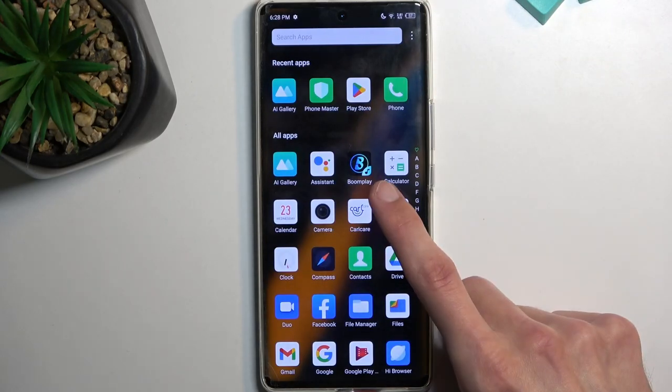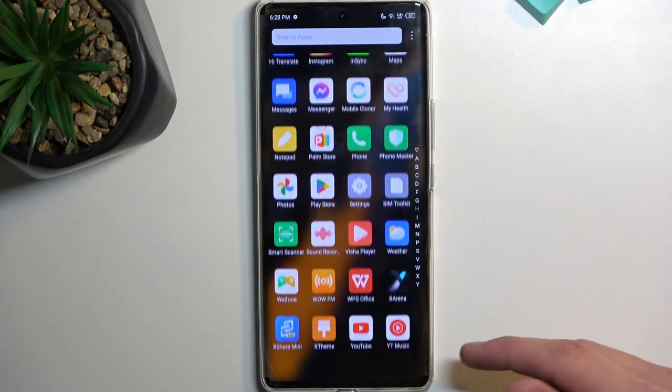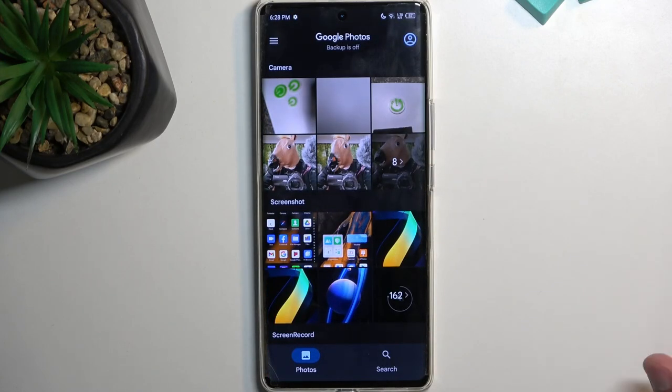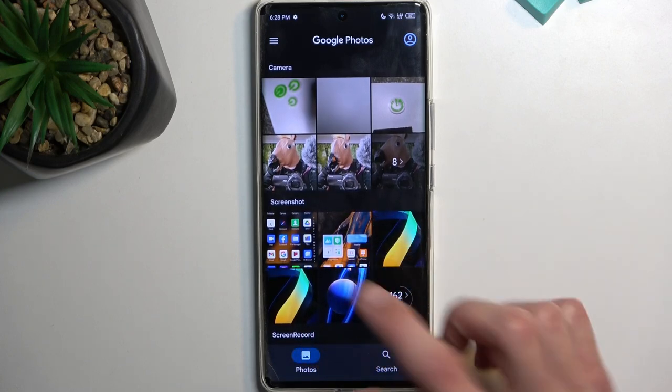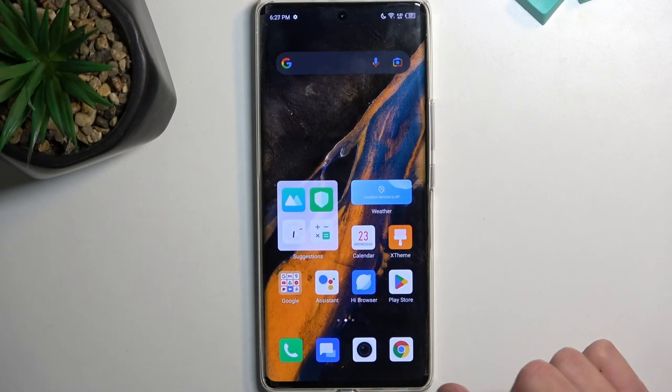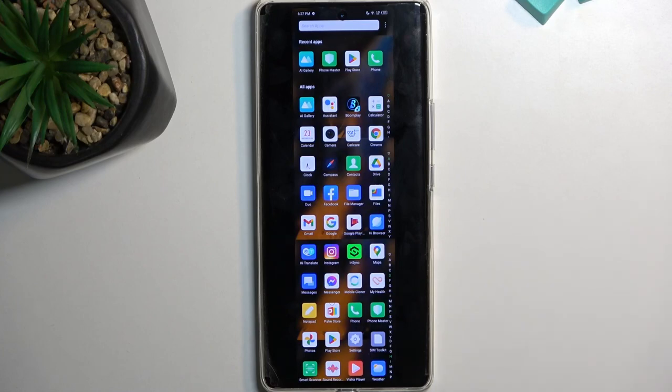I'm gonna save it just for the kicks. Let's open up the Photos application where we will find our screenshots. So let's see where they are — oh, right here. Those are the two screenshots that I've captured. This is the long one and here is the normal one.